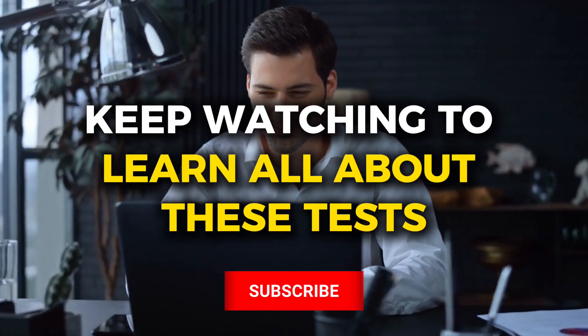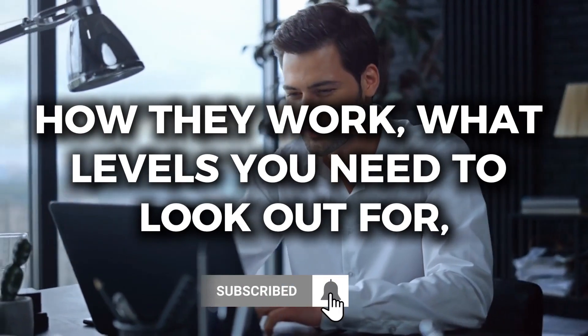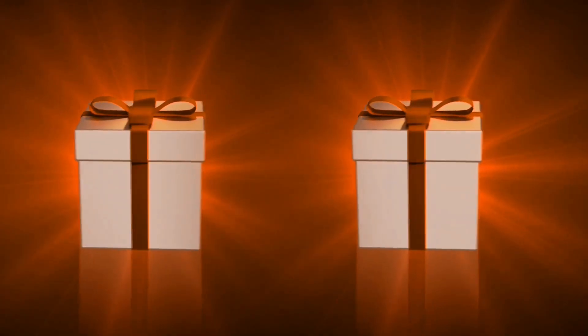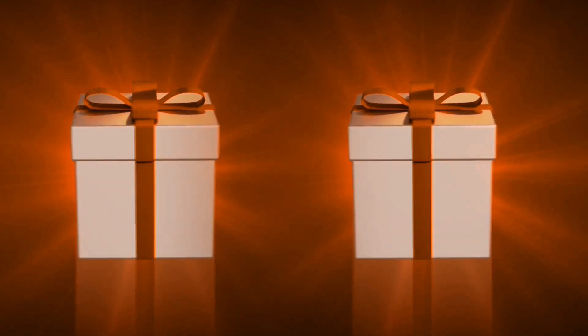Keep watching to learn all about these tests, how they work, what levels you need to look out for, and how you can get the most accurate reading. We'll also be revealing how you can get your hands on two exclusive free gifts later on in the video, so make sure you stick around for that.